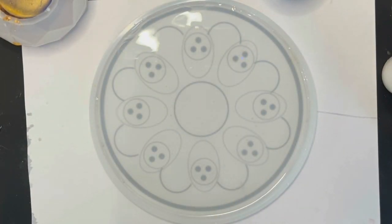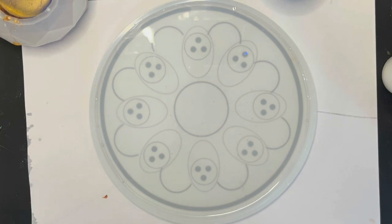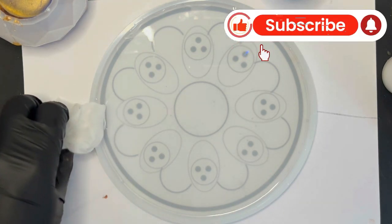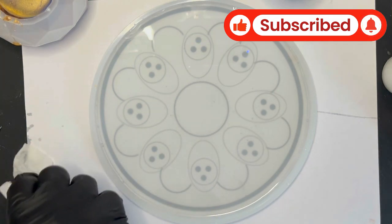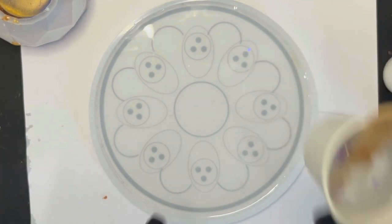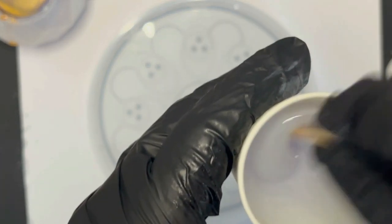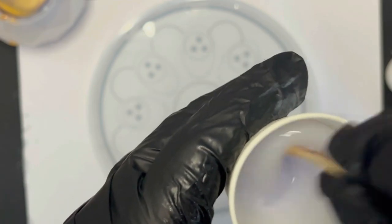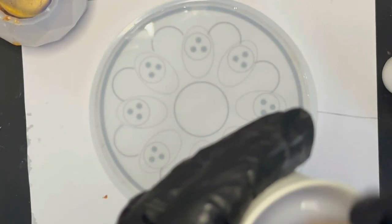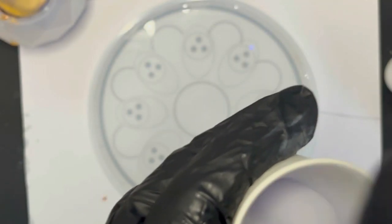Guys, I'm putting a lot of work into the channel this year - I really want to grow it and become one of the largest resin communities on YouTube, which is ambitious, but hopefully you're liking the videos enough to like and subscribe. Now I'm going to mix up my colors whilst that's settling - this is mainly my white with that little bit of mermaid powder in there. Giving it a good mix, making sure it's all combined. I can still see that logo through it, so that is my white bloom ready.